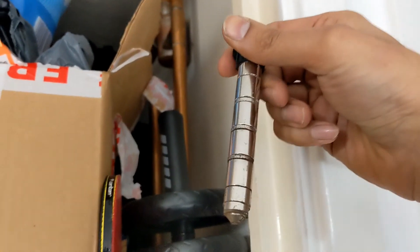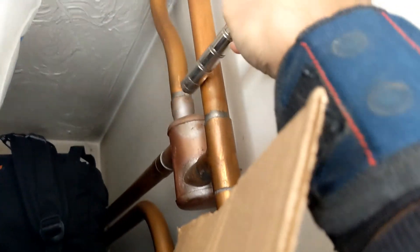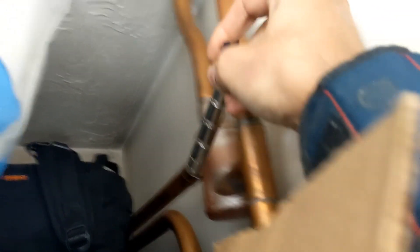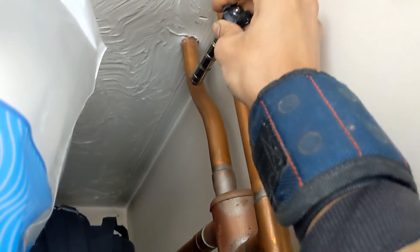This is just a magnet from a system filter — checking to see if there are any blockages in the air separator, cold feed, vent, or anything like that. All looks good, no blockages, magnet's not sticking to anything.